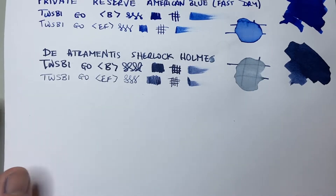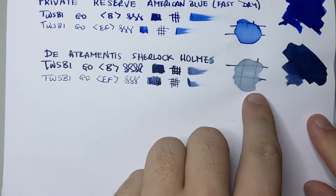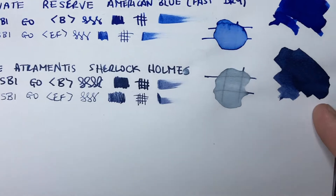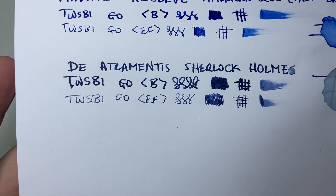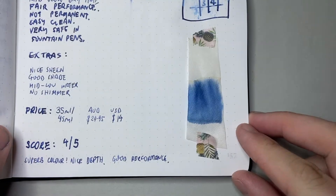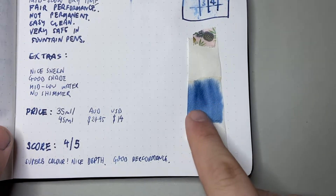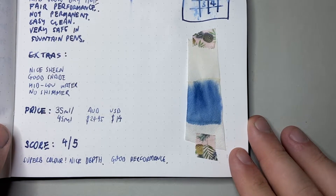Lastly, we have it on 80 GSM Rhodia paper. You can see where I put the water down — a little ink is held behind and there's a big wash of ink there. The swatch looks really nice on this paper and the colour looks good. That Night Blue has a hint of grey to it, which looks very, very nice. The reverse shows nothing coming through, as you'd expect. Looking at the chromatography, you can see greys, lighter blues, and dark blues — an interesting mix of colours in this ink.